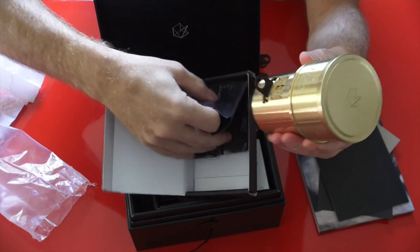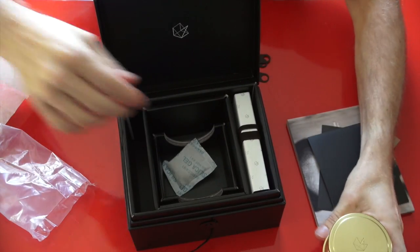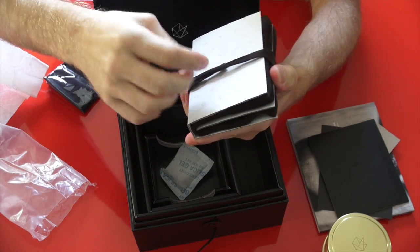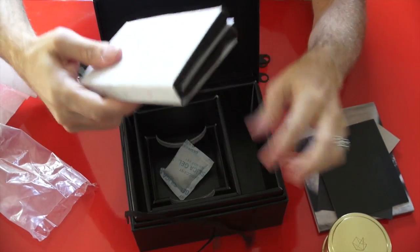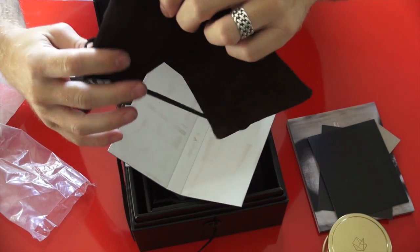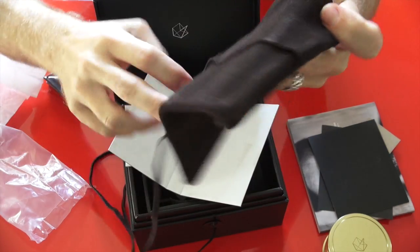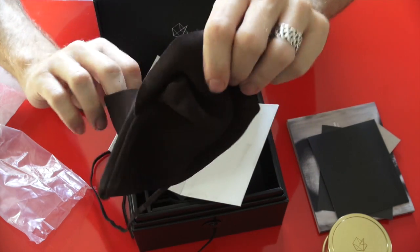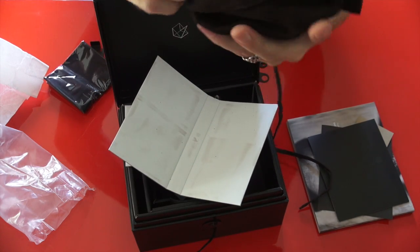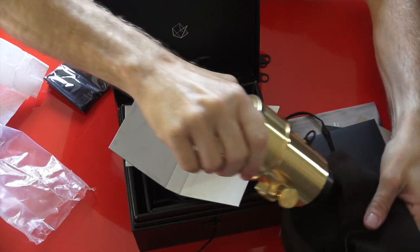You also get in the box a lens cleaning cloth. And inside this other compartment is your leather case for the lens. The lens comes with a beautiful leather pouch that says 'Lomography Art Lenses' right there, and it will hold the lens inside. So if you're traveling or you want to carry this lens in a camera bag, you can put it in the pouch.